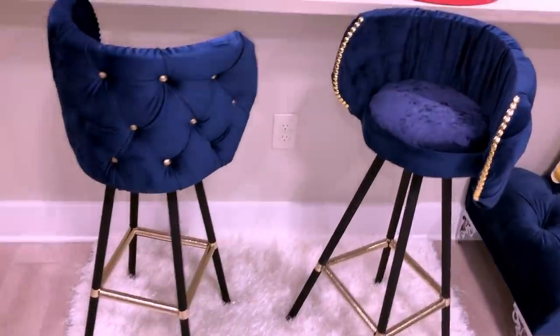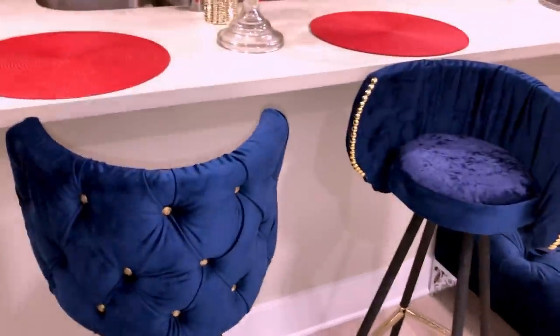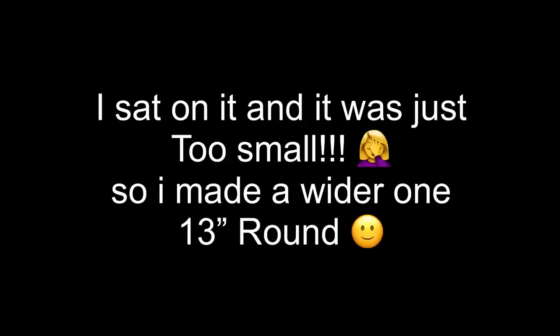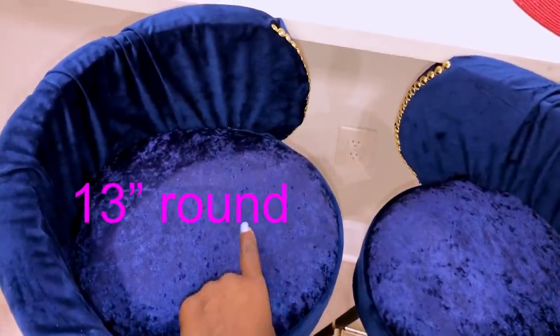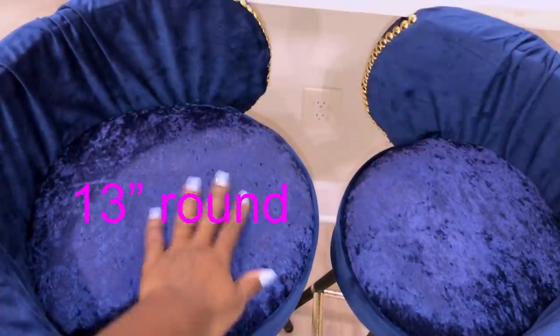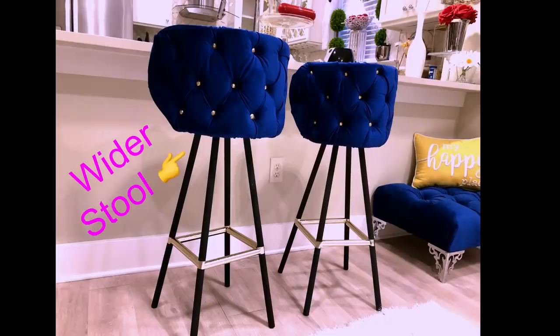The stools are pretty, but I ran into a slight problem. Because of the tufted design that I have at the back, it was small to sit on — I couldn't sit on it — so I had to make a wider one. So this is the small one and this is the larger one. I'm glad that I sat on the first one and noticed it was just too small, and then I made a wider one.